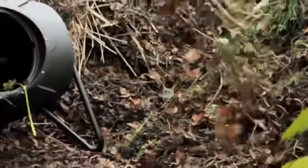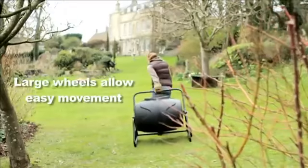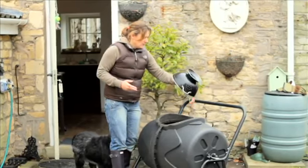It's ideal for most garden sizes. You simply position your tumbler composter wherever you want it. It's so easy and quick to move. Roll it into place and begin loading with kitchen scraps, lawn cuttings and other ideal compost material.